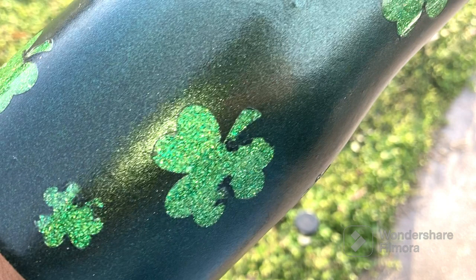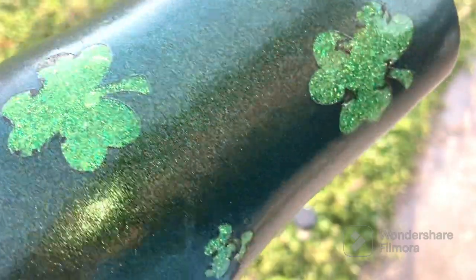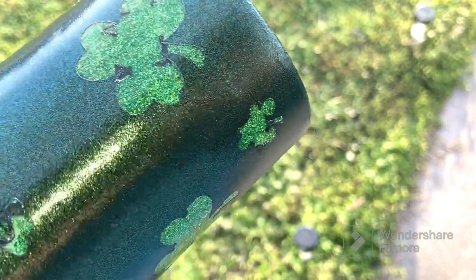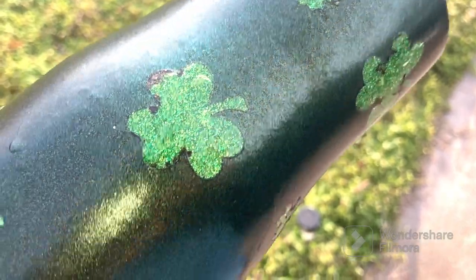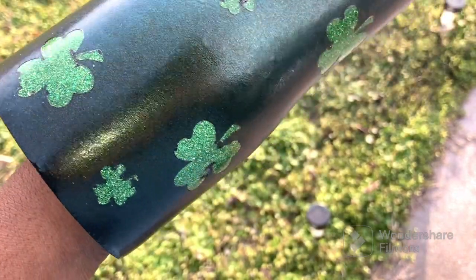I wanted to include a clip showing that if I had spray painted my cup more carefully, my lines would have come out crispier, and if I had peeled it as soon as it dried, it would have come out nicer. The color shifting looks amazing — I'm actually really surprised. I don't know if it looks green-gold; it kind of looks more purple-blue, but anyway. I have some paint thinner to clean up the clovers, so it's not all lost. It looks great.